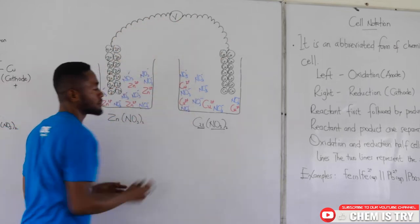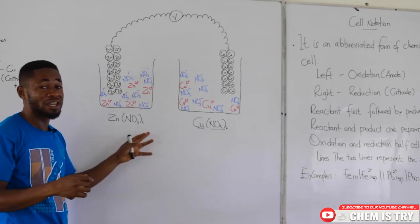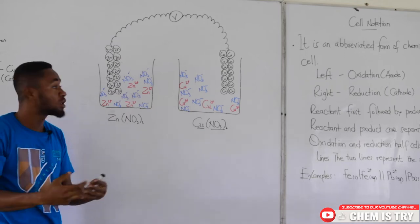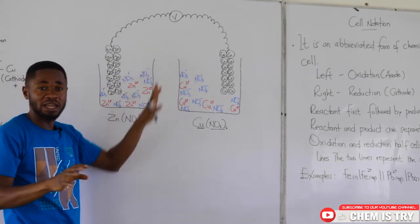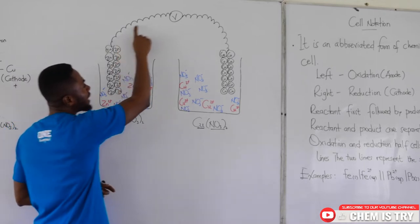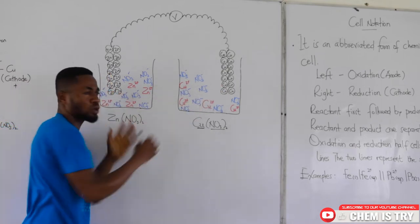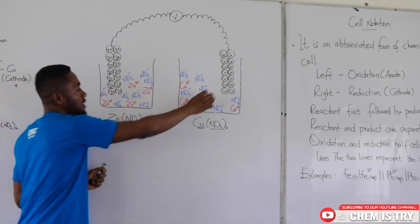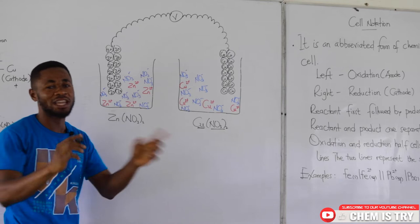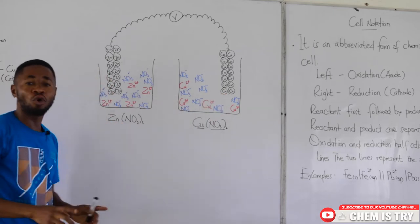When you connect the wire, something begins to happen. Note that the salt bridge is missing from this diagram — I left it out intentionally but it is always supposed to be there. Assuming the salt bridge is present, the circuit is now complete. The two electrodes are made of metals — zinc on one side and copper on the other — and we know that metals always want to lose electrons. So who loses the electrons? It becomes a struggle.